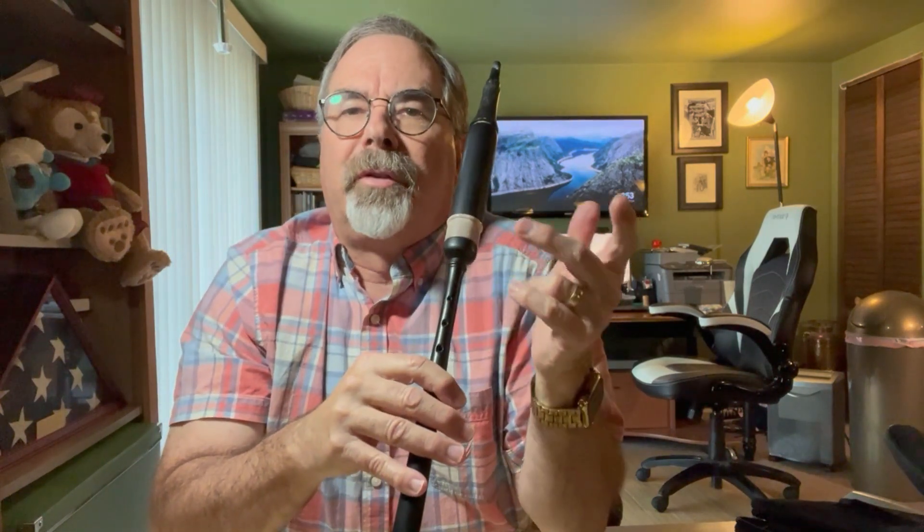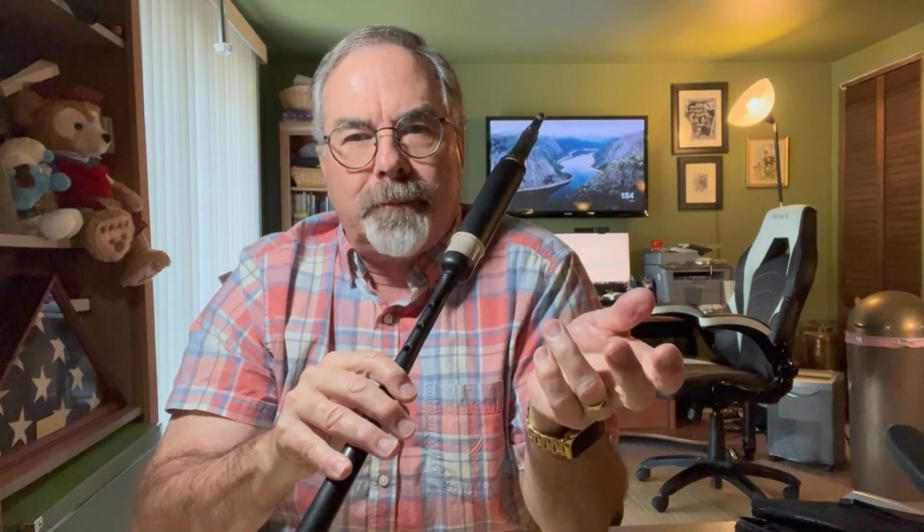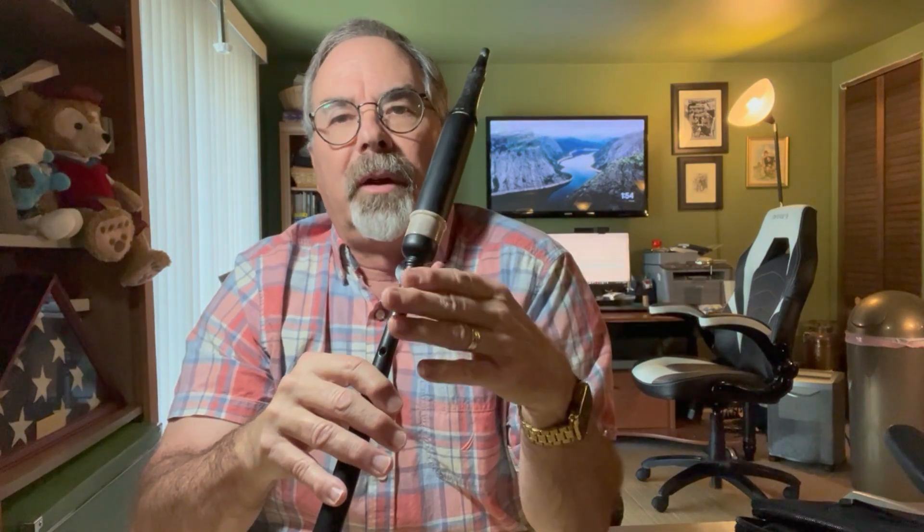Here's an exercise to put the G grace notes back into the doublings. I'm going to take Scotland the Brave and I'm going to lift and hold the G grace notes. Watch. It's not rhythmically correct, but this is a fingering issue. Fingering issues are solved by playing slowly and knowing how your hands are supposed to open and close as you're playing ascending grace notes and descending grace notes and so forth.